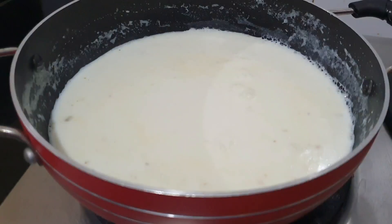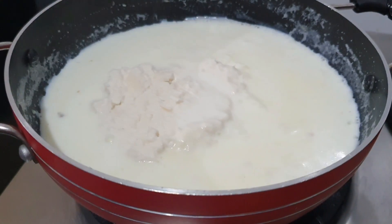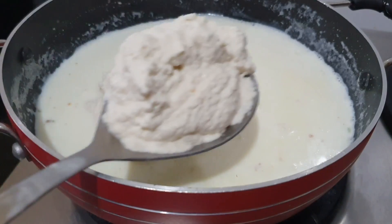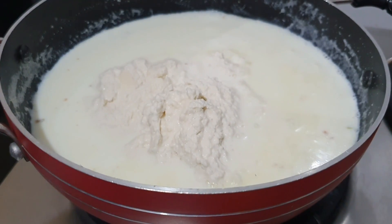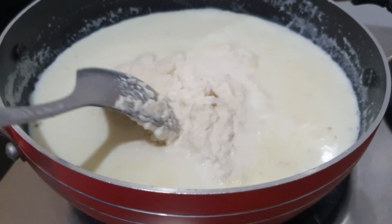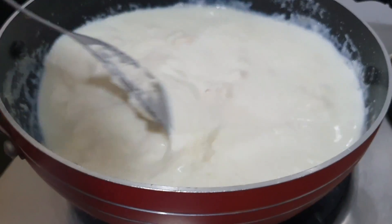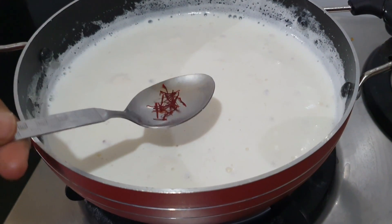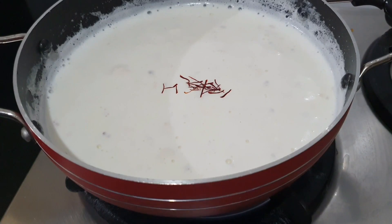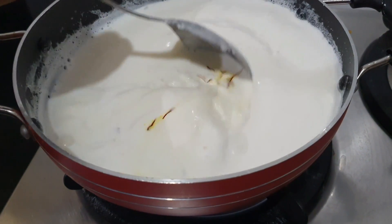After boiling it, we will mix it well. We will add the almond paste and mix it well. After mixing it well, we will cook it for 10-15 minutes. Once we cook it, we have to continuously stir it. After adding the Kheer, we will stir it well.